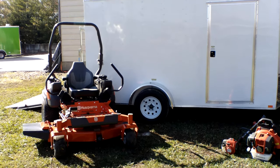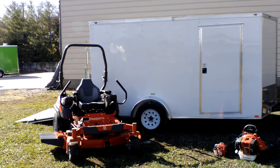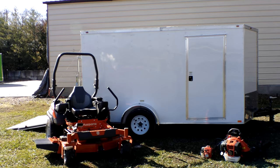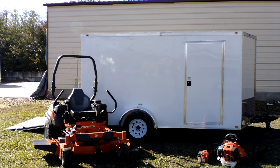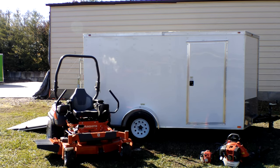So again, we have the Husqvarna Z554 zero-turn mower with a 25 horsepower Kohler EFI engine — the mower enclosed trailer package. If you guys have any questions, please give us a call at 615-641-7720 or you can reach us on our website at www.sleequipment.com.